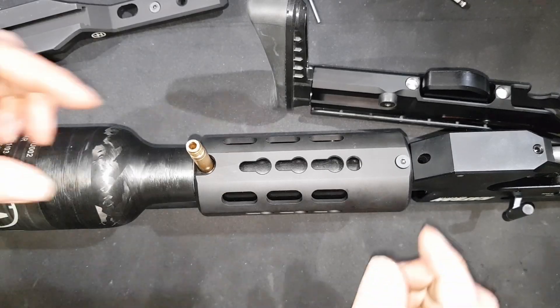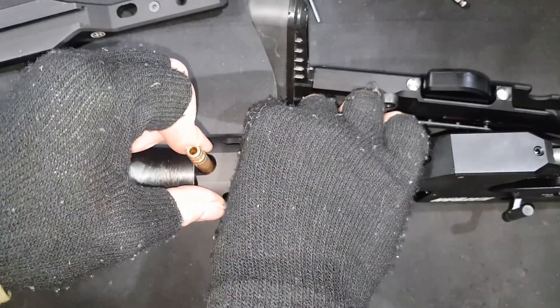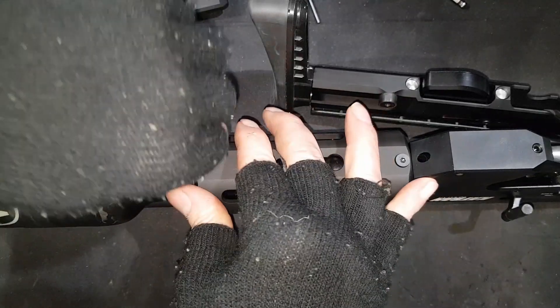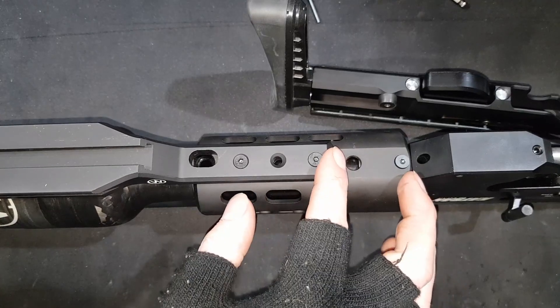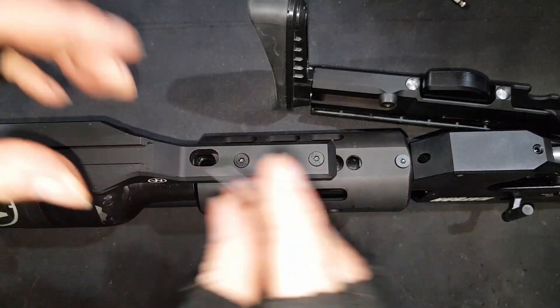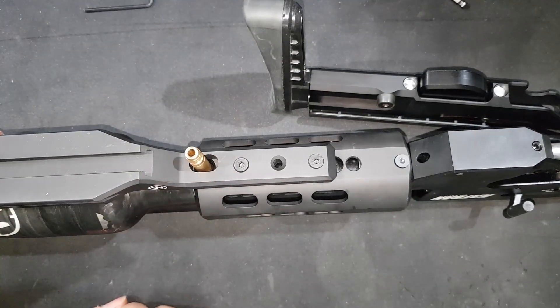With the system drained, as you can see, there is now a little bit of movement. I can move that a little bit. I can offer up the Arca Rail. So, it now fits.